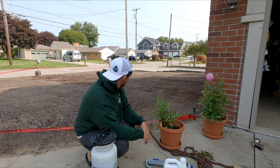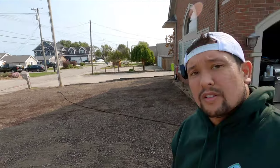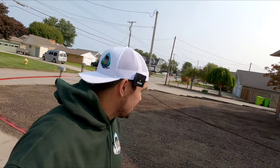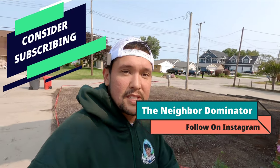Anyways, you guys don't need to see me spray this, but this is the last part of the seeding project. Look at it - looks pretty good. So we're going to spray that and then water it in. It's pretty rough but I'll give you guys an update in about a week or so and let's see where we're at. Hit the subscribe button, check me out on Instagram at The Neighbor Dominator - thanks for tuning in guys.